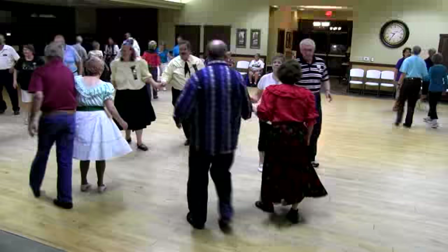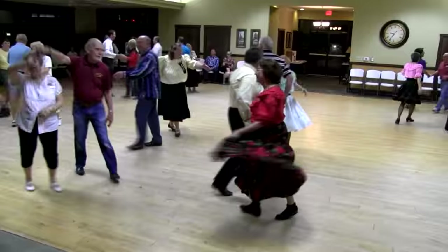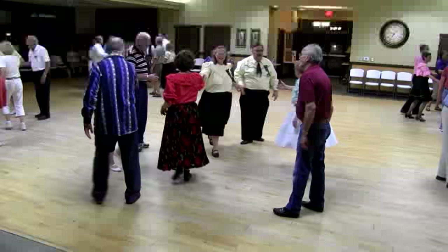Bend the line. Boy walk, girl dodge. Girl walk, boy dodge. Girl run. Boy run. And everybody roll. And run a little grand, and run a little grand. Do I hear a yee and a haw? Hit a lady center with a teacup chain, let's go.